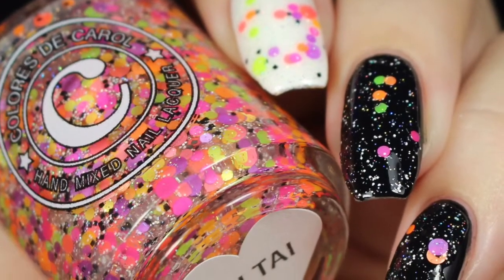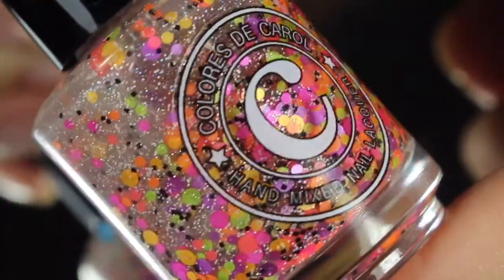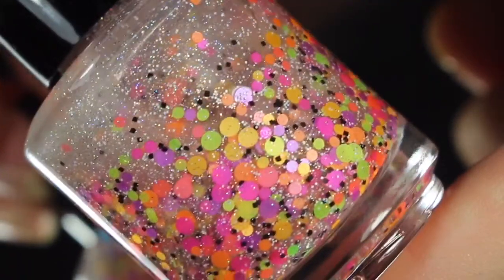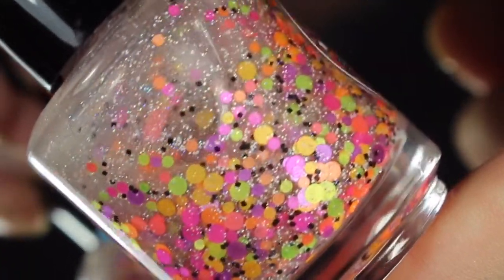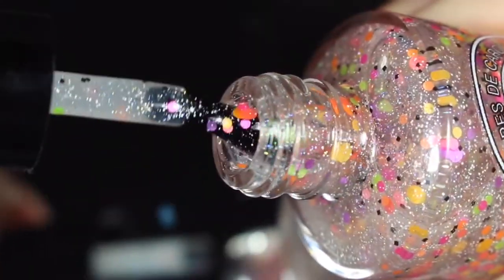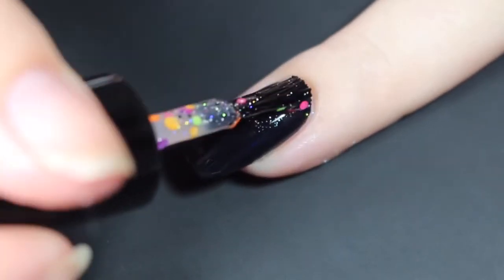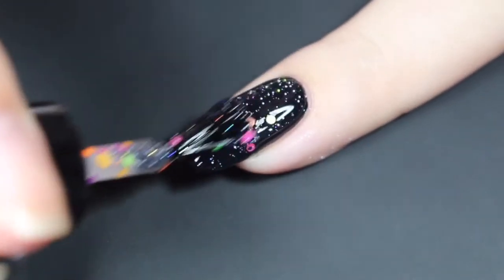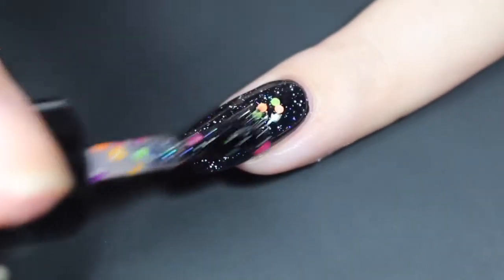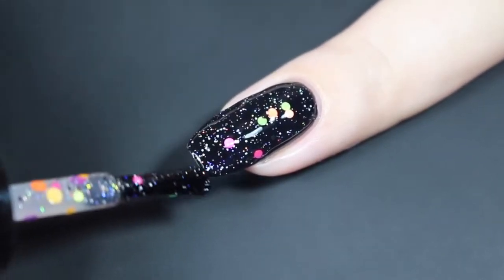Next up is Mai Tai, and I do believe this is my top pick of the collection. This is described as a clear base with fun neon glitters, micro hollow glitter, and black and white glitters. I did have a touch of settling here — I recommend turning that bottle upside down for a few minutes to get those glitters more dispersed. Here's a quick look at the brush shot and how Mai Tai swatched over black. Those beautiful hollow glitters pop gorgeously on this black base, and those neons are a fun pop as well, but you do lose a little bit of those black glitters.